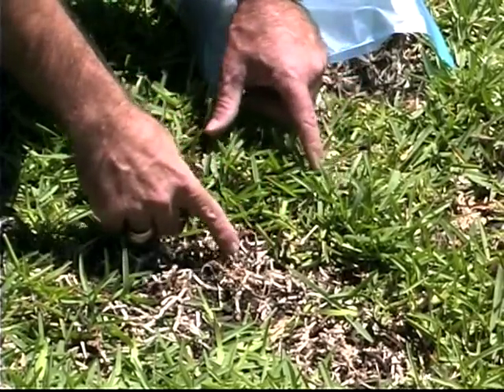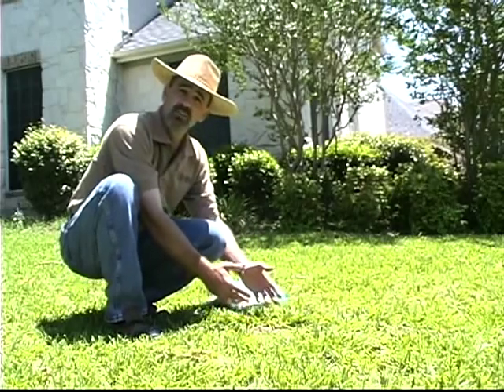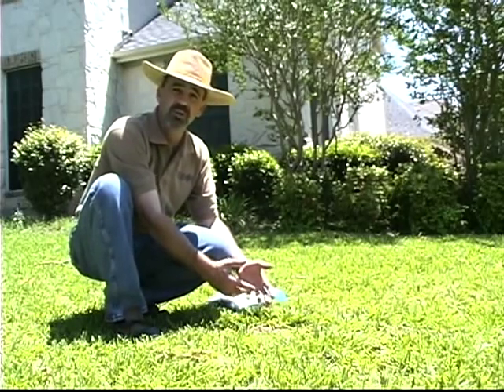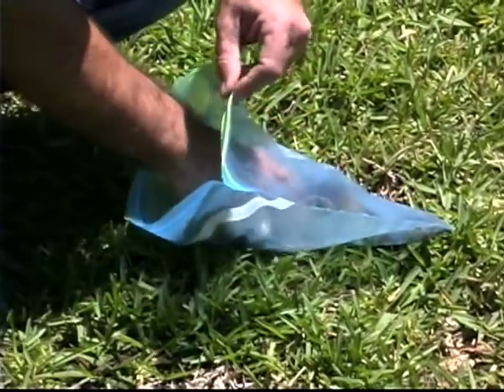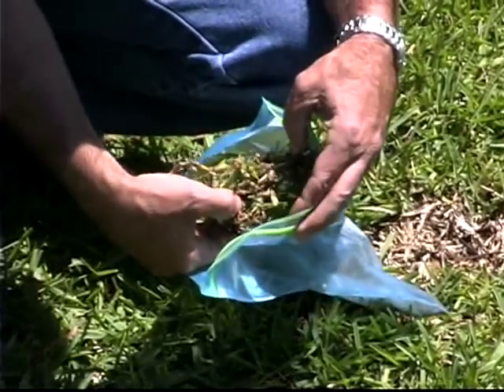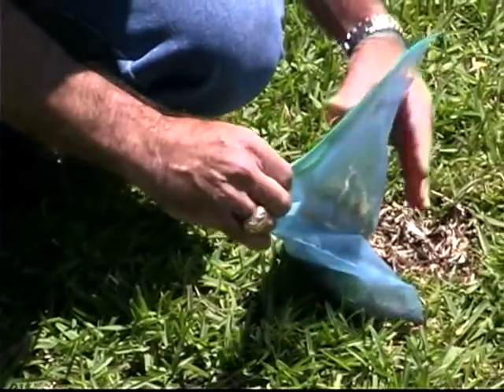You want to cut out a section about four by four or four by six inches. Go down and get a little bit of soil, just a little bit with some roots — you don't have to dig really deep. Then get a large zip-tight bag, place your sample in the bag, and make sure and zip it up. That way any bugs won't escape.